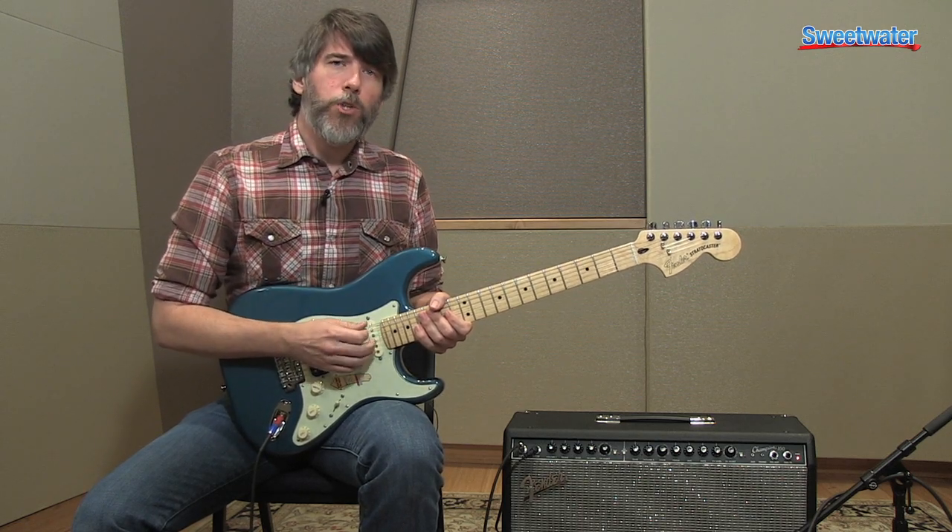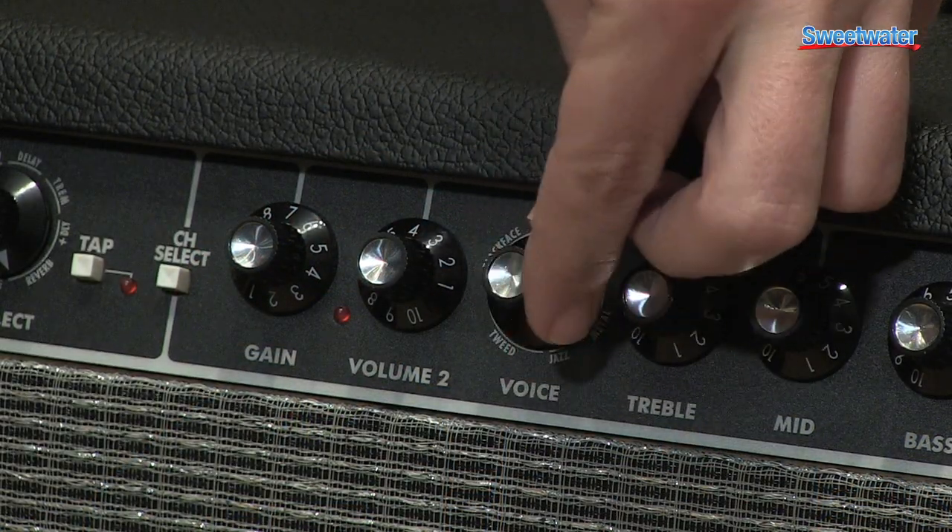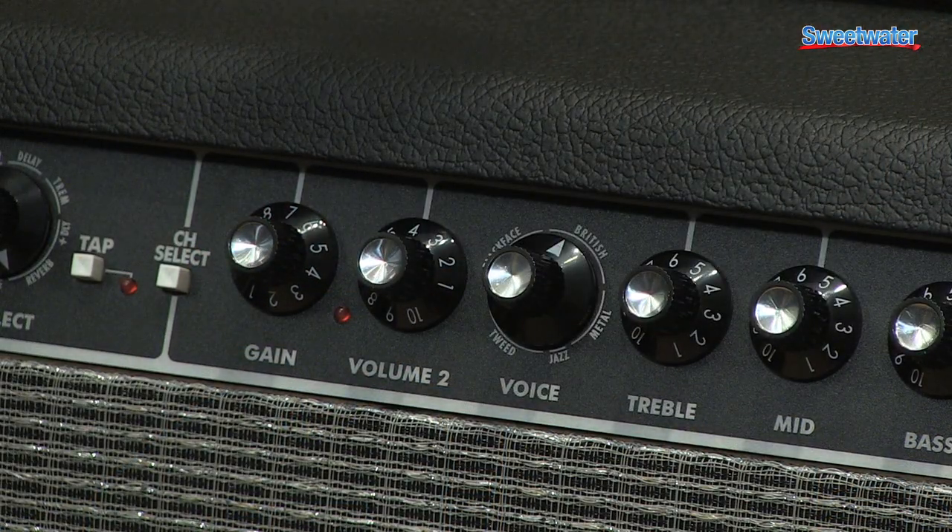We're going to switch over to the second channel and I'm going to move it over to some in-between British tones, so you can hear a little bit of that without effects.